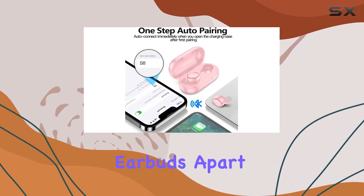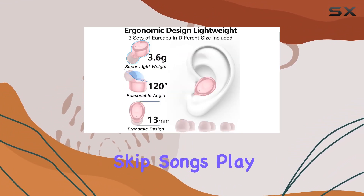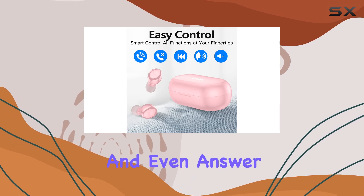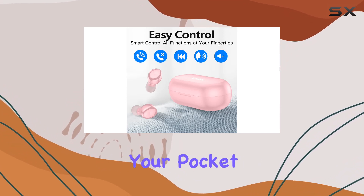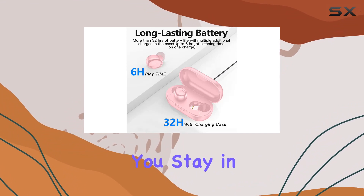What sets these earbuds apart is the convenient control. With a simple touch, you can navigate your playlists, skip songs, play or pause music, and even answer calls without reaching into your pocket. The pressure-sensitive buttons minimize discomfort, letting you stay in the moment.